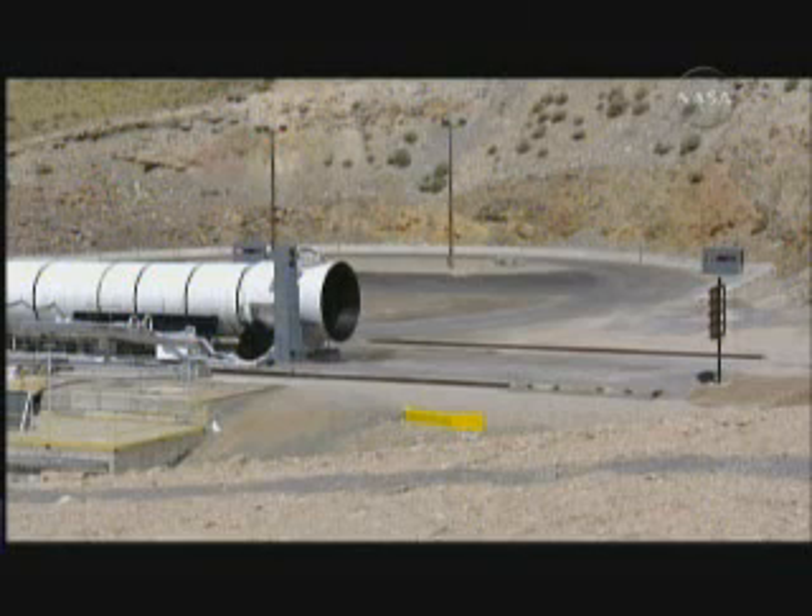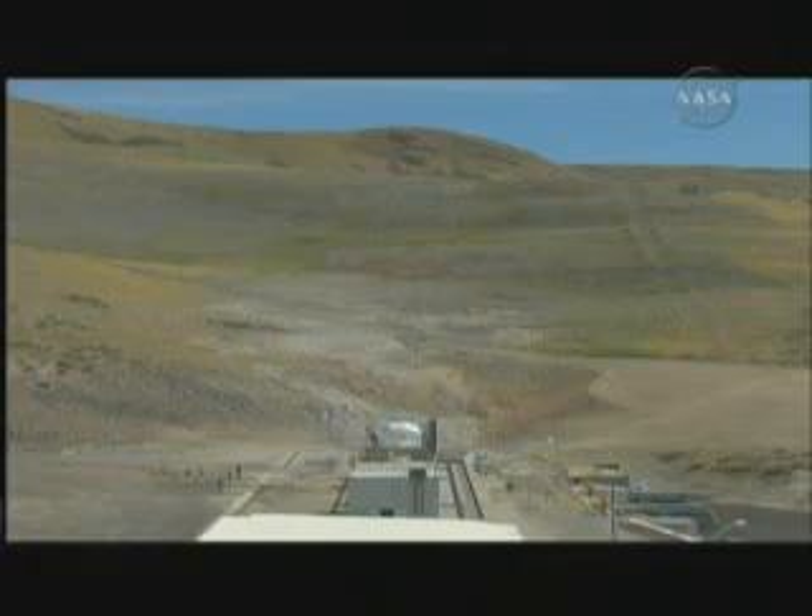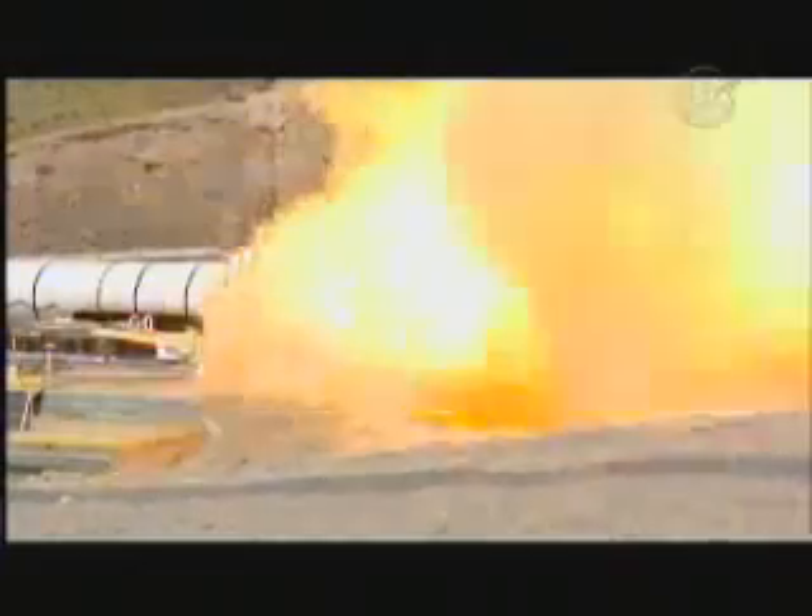T minus ten, nine, eight, seven, six, five, four, three, two, one, fire.